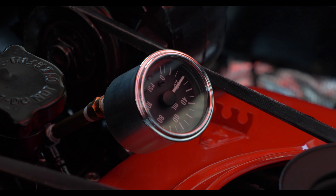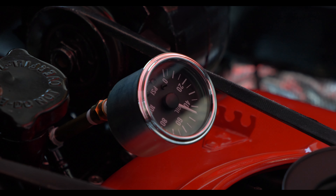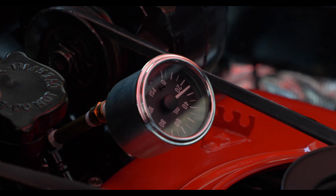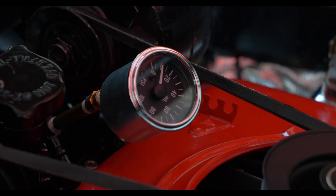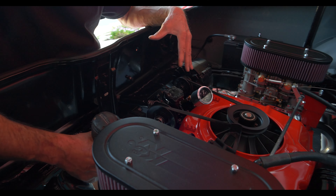Look at that — rev the engine up, more oil pressure. Look at that at idle! We're really pleased with those results. I'm confident enough now to install the distributor.